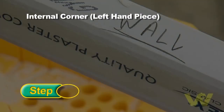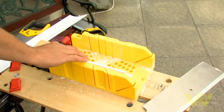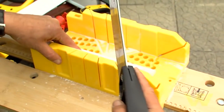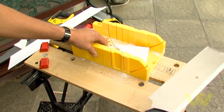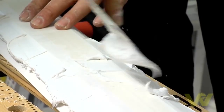For the left-hand piece of an internal corner, with the wall edge of the coving sitting against the miter box side closest to you, place the coving in the left-hand side of the box and the ceiling edge of the coving against the base of the box. Simply cut at 45 degrees from the bottom right to the top left. Then apply adhesive and fix coving to the wall.